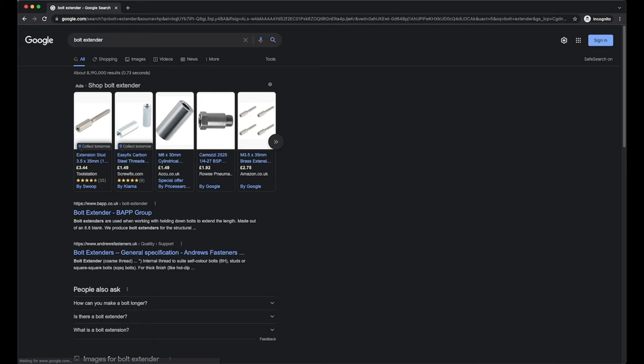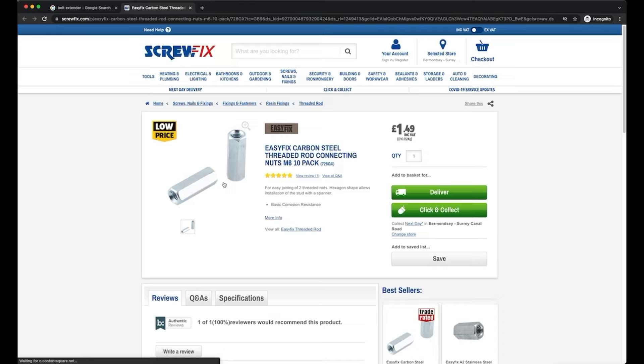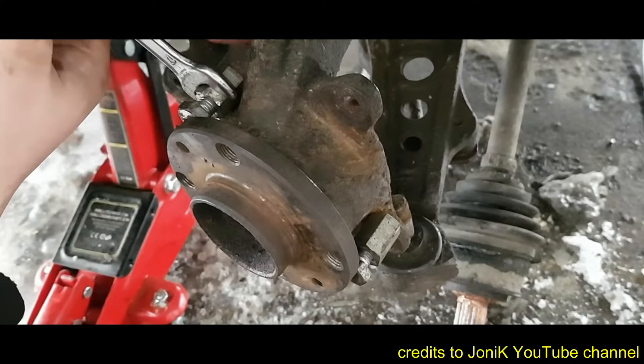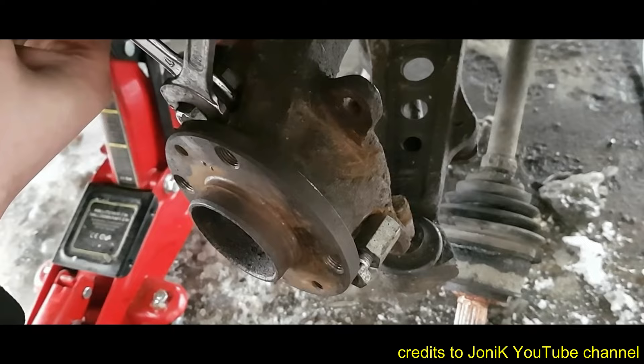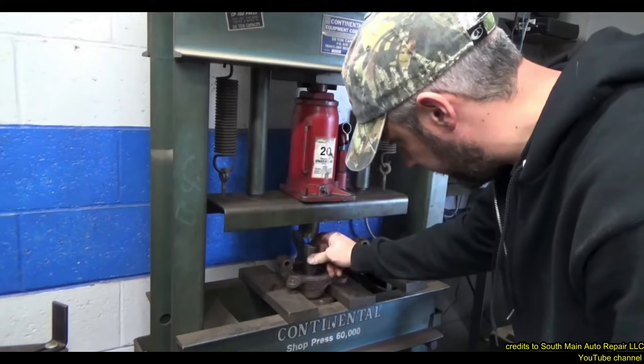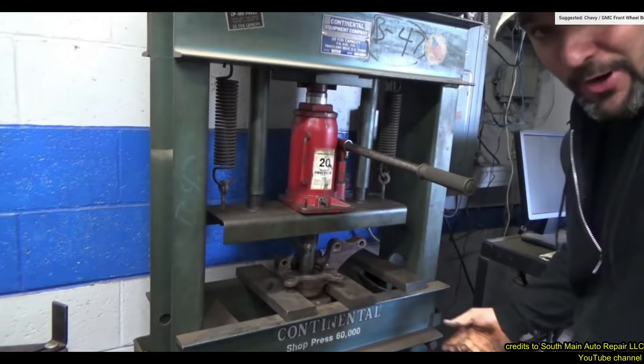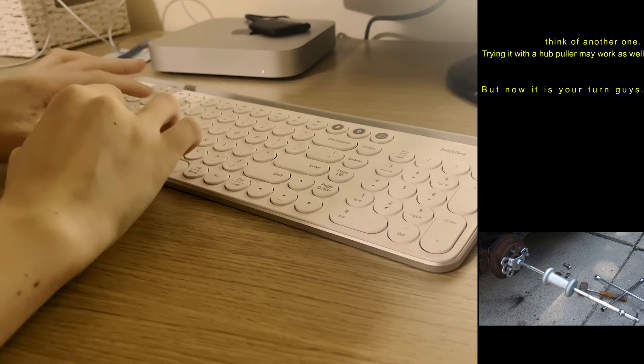However, I don't really recommend the bolt extender method because it may or may not work, though it is the cheapest way. I didn't choose it because I don't have enough flat knuckle surface to place the bolt extenders. The last method would be to remove the whole knuckle, place it on a press, and press out the bearing — that should work but takes more time and requires a press. If you know any other methods, I highly encourage you to share them in the comments section.